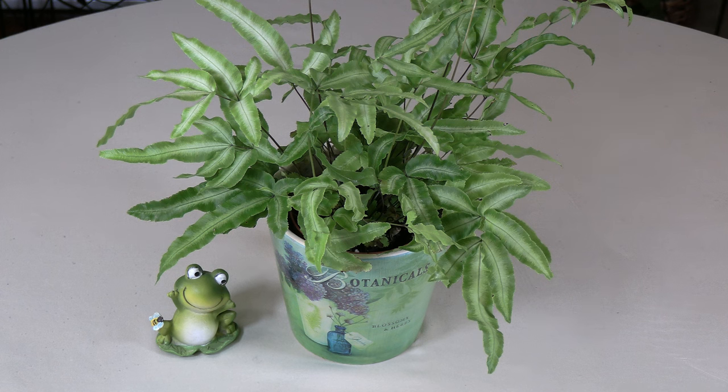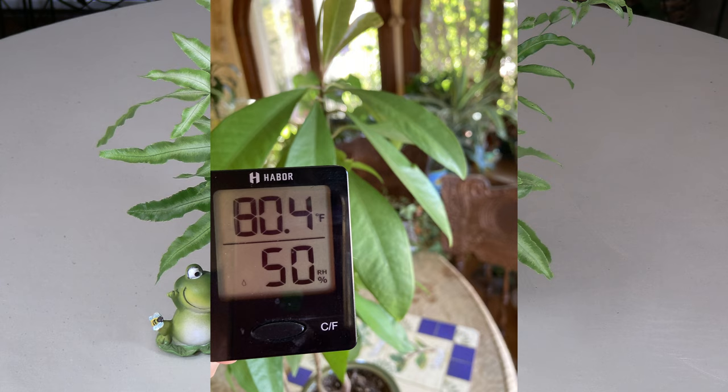Temperature: Cretan brake fern does not like to get cold. An ideal temperature range is between 65 and 75 degrees Fahrenheit. It can dip to 60 now and then for short periods, but any lower or for long periods at those low temperatures the plant is going to protest by dropping leaves and looking generally unhappy.